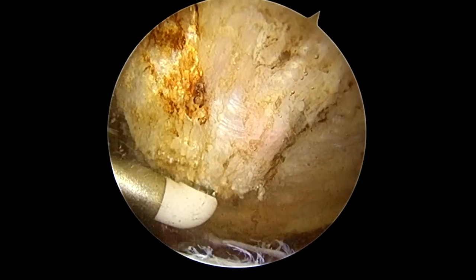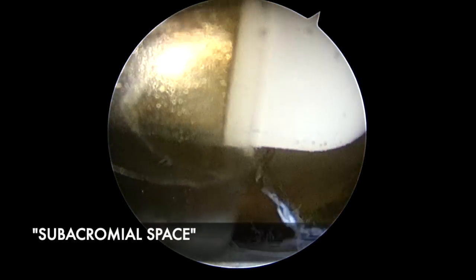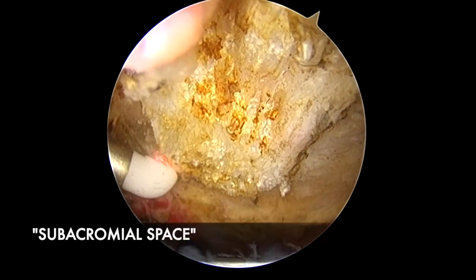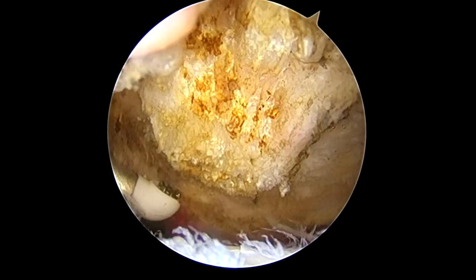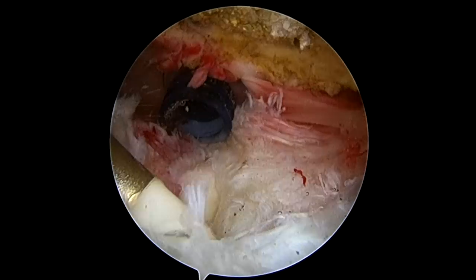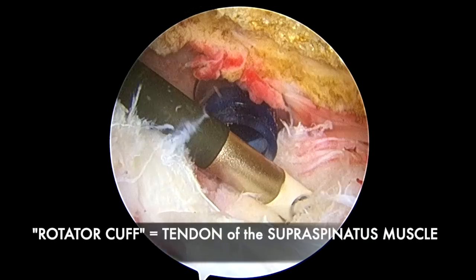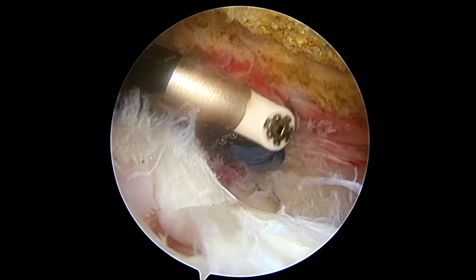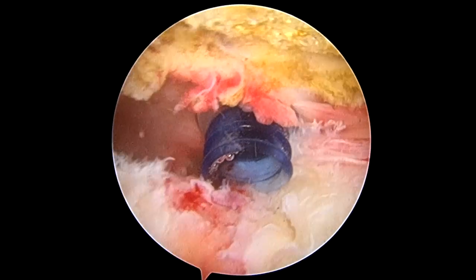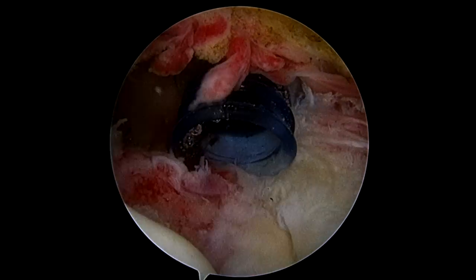It's Dr. Burns, and we're just getting started inside the shoulder. We're in what we call the subacromial space, which is in between the acromion bone right here and the rotator cuff down below. This is the rotator cuff tendon here, and when the rotator cuff tendon tears off the bone, you can see this tissue — the tendon — has been torn off of the bone over there. That's what the tear looks like.